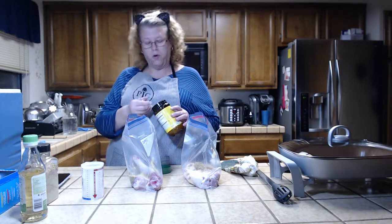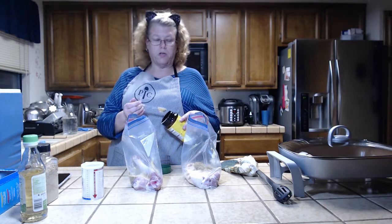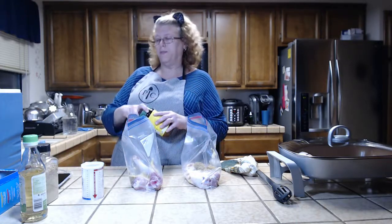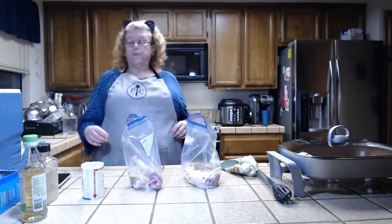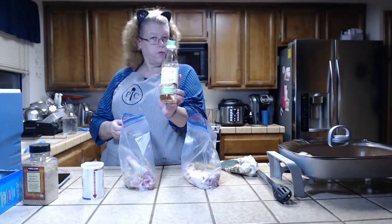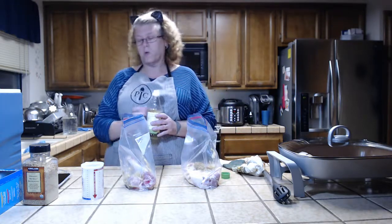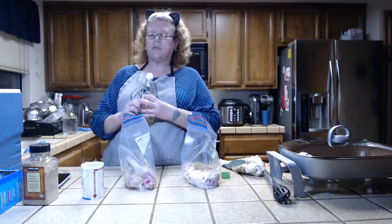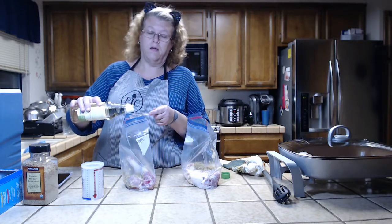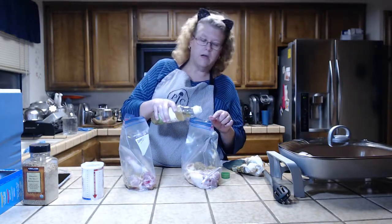A teaspoon of chicken bouillon or one bouillon cube. You can also use chicken broth, but I'm usually out of it. Then two tablespoons of rice vinegar — not rice wine vinegar, though you can use that too. I've used white vinegar and apple cider vinegar; not so fond of the apple cider. I like the flavor of rice vinegar the best. Use the unsweetened, unseasoned plain rice vinegar — two tablespoons per bag.